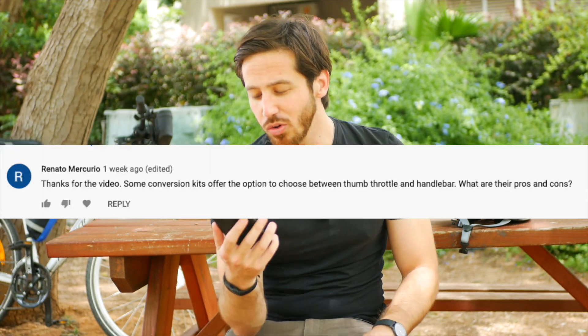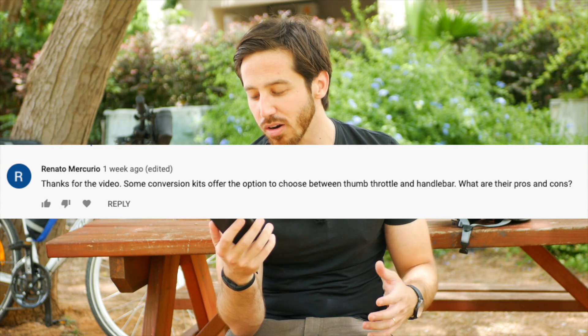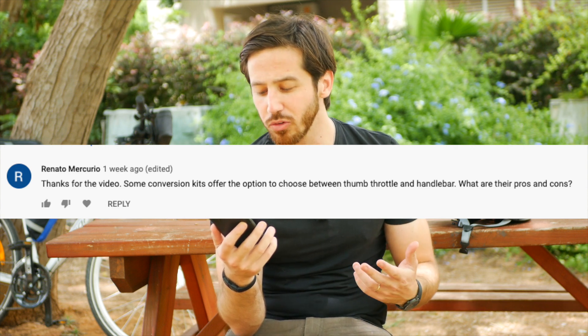Hey everyone, Micah here with ebikeschool.com, and today we're doing another Q&A video. This time the question comes from Renato Mercurio, who asks: some conversion kits offer the option to choose between thumb throttles and handlebar or twist throttles — what are their pros and cons?